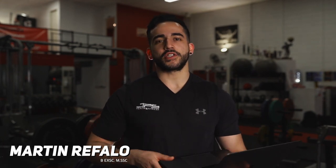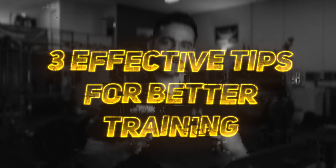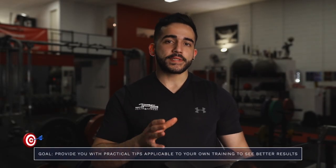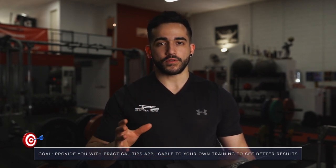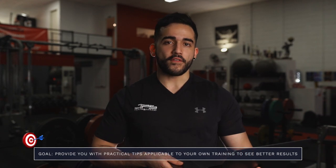Welcome back to the JPS YouTube channel. Today's topic is three effective tips for better training. The goal of this video is to provide you with three tips that are practically applicable, tips that you can apply immediately to your own training and see better results, ensuring that your training becomes more productive and more effective.